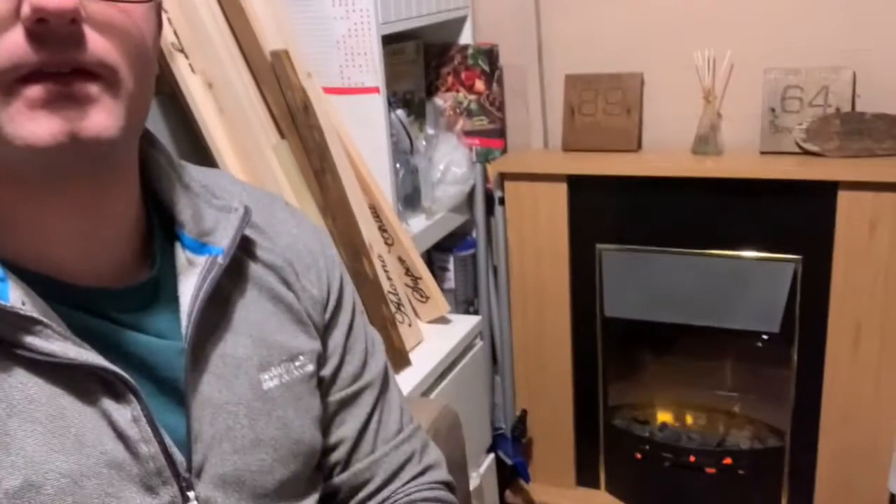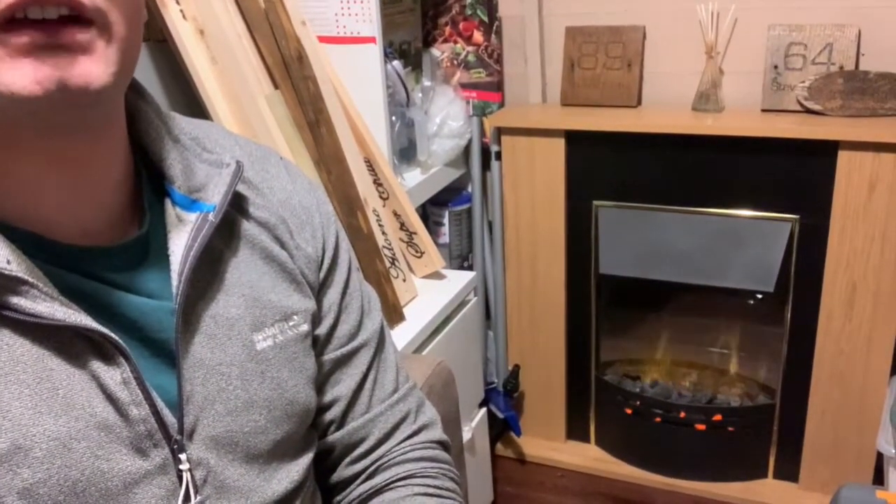Hello everyone, welcome to the first video from the shed for quite a while. I recently tidied up in here, and this is the first time I'm actually filming an episode. It's fairly chilly outside and it's got dark, so I thought I'd come in here and do a little unboxing video. One of the reasons I've come in here is I've got a nice fire in here.